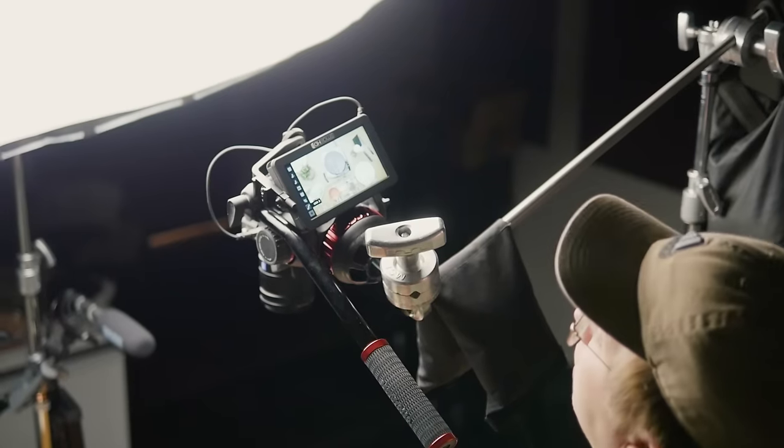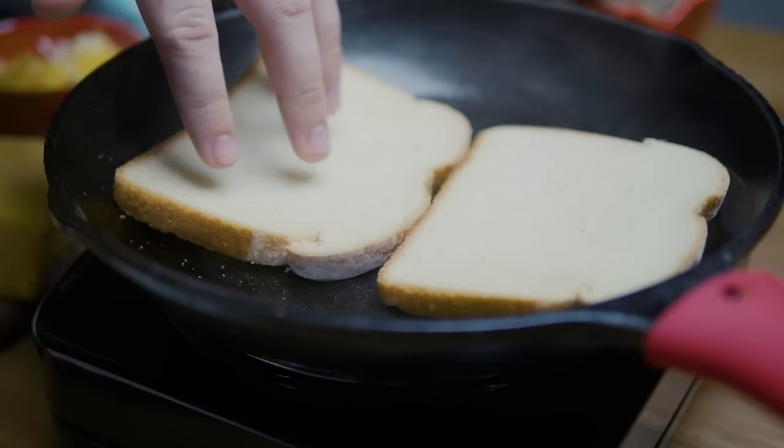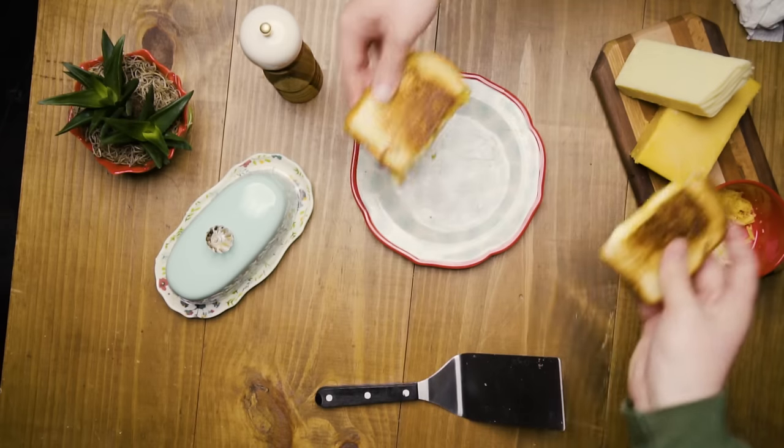Today we're going to be showing you some very easy camera setups, basic table dressing, and how to act with your hands on camera to make your videos the most interesting you can for your social media channels. Let's get started.